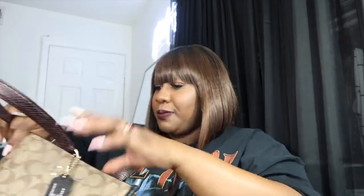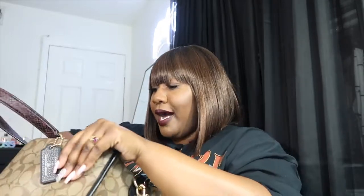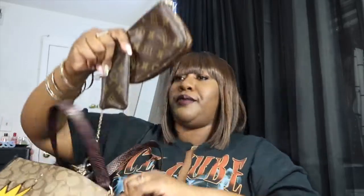These sunglasses are giving me life with this wig on. I picked these up from the beauty supply store — honestly most of my sunglasses come from the beauty supply store. I think I own maybe three pairs of designer shades and I don't even wear them. Most of my sunglasses come from the beauty supply store.